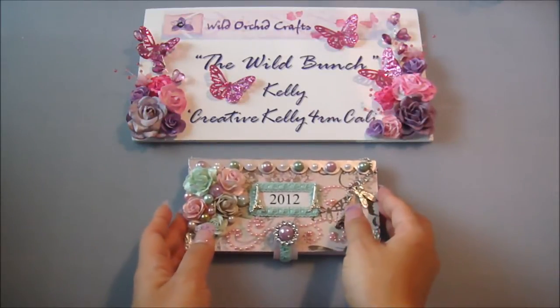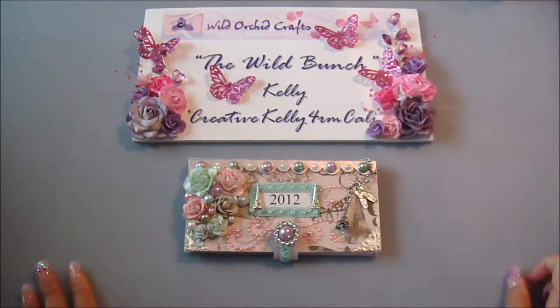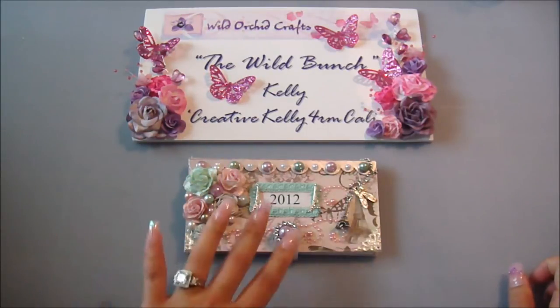Natasha, our design team lead, her YouTube screen name is Anastasia, and she has the die cuts for sale on her blog — I'll leave a link to her blog. She has a calendar kit that she is selling, so go ahead and check it out if you're interested and you can definitely get the die cut.